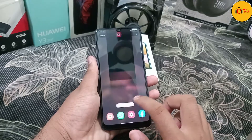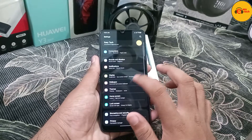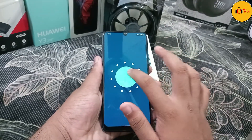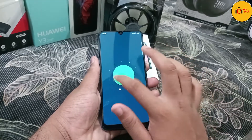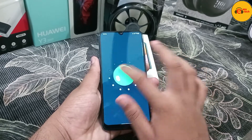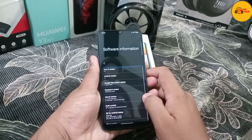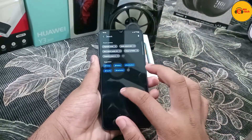Storage options include 64GB and 128GB. The phone is powered by the Helio G8 processor. Gaming performance is decent, though it offers just a little bit of high-end gaming capability.